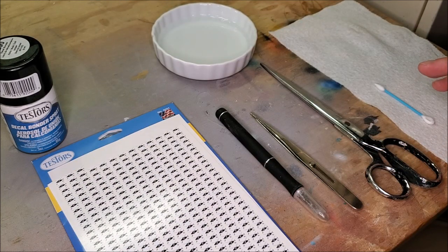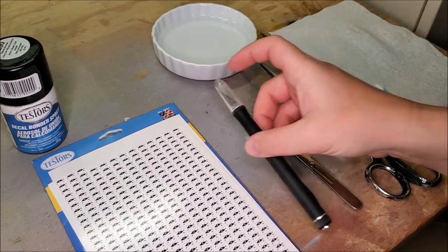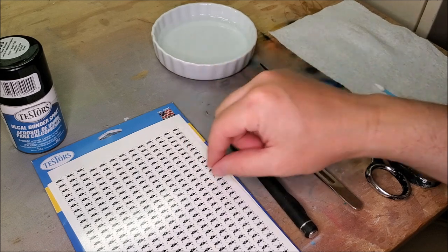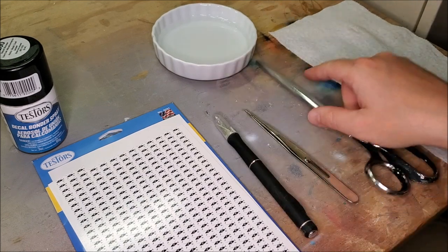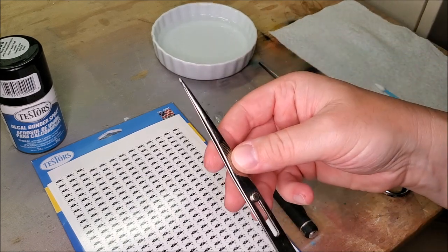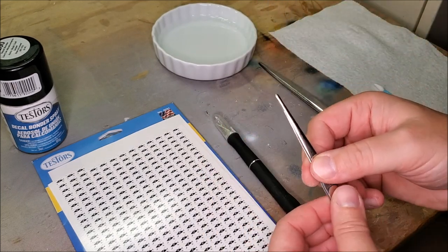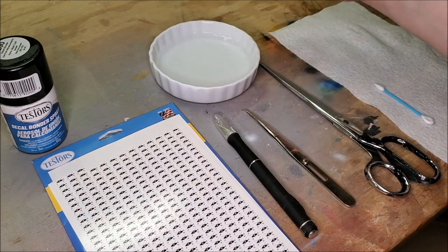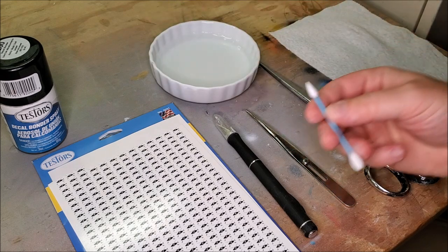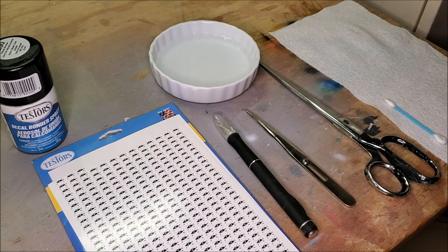A few other things you might want to have handy: sometimes you might need an exacto knife for trimming edges and cutting custom shapes. Mostly I just use scissors, and you might want a nice pair of tweezers — these happen to lock, which is kind of handy for the way I do it. Then I have a little bit of clean water in a small tray, some cotton swabs, and a trusty paper towel. I always have a paper towel handy for just about everything I do.